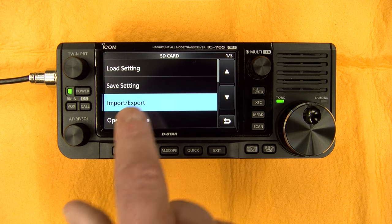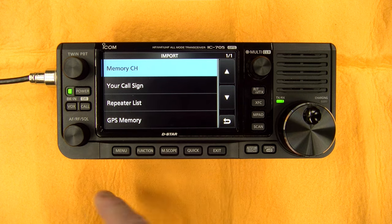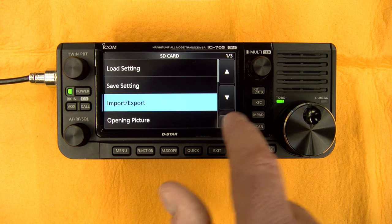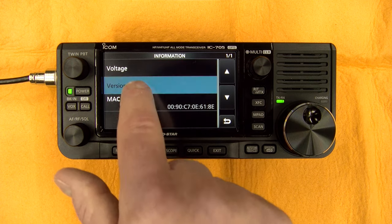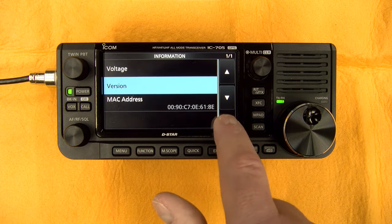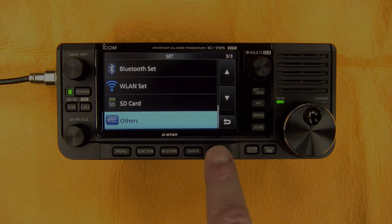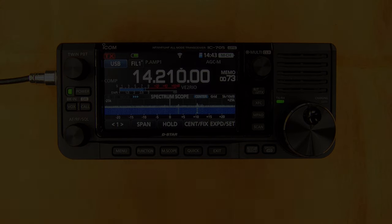Then you have the SD card section where you can save your settings, reload your settings, and import things like the repeaters list. If you put the repeaters list downloaded from ICOM on the SD card, that's where you import it. You can also export and manage pictures. Under Others, most importantly you can find the firmware version of your device. You also have the reset option — you can do a partial or a full reset. This pretty much covers the ICOM IC705.